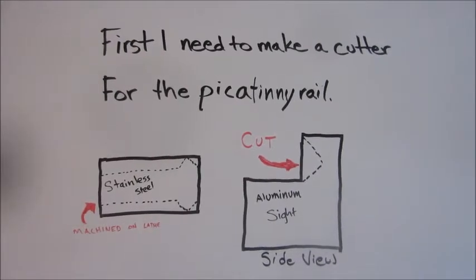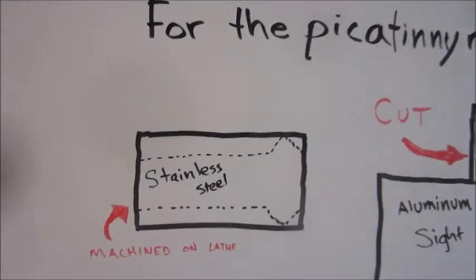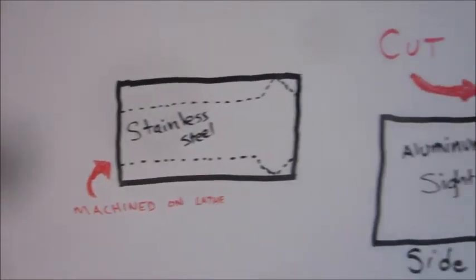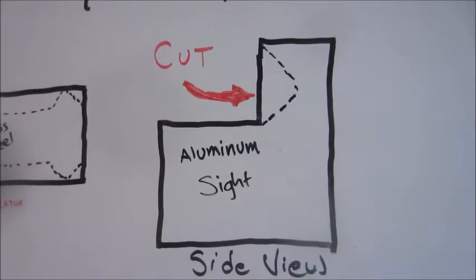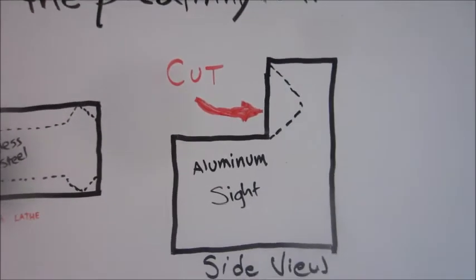Before I begin, I'm going to need to make a cutter for the Picatinny rail. I'm going to build it out of stainless steel, machine it out of the lathe. With the cutter I'm trying to make a side cut on aluminum, and that will be the slot for the Picatinny rail.